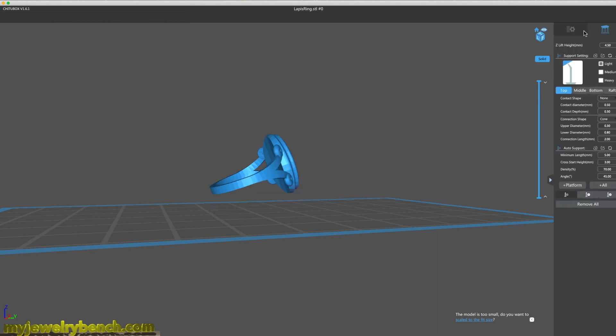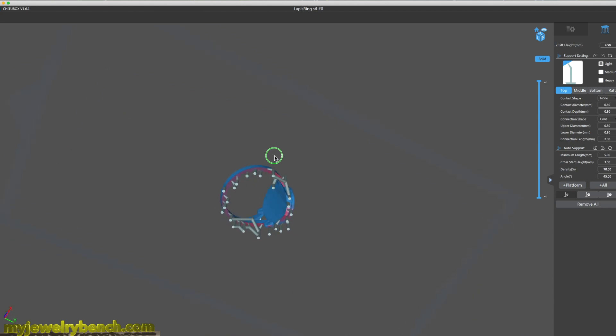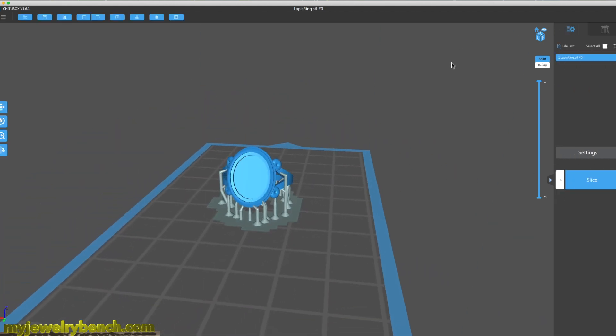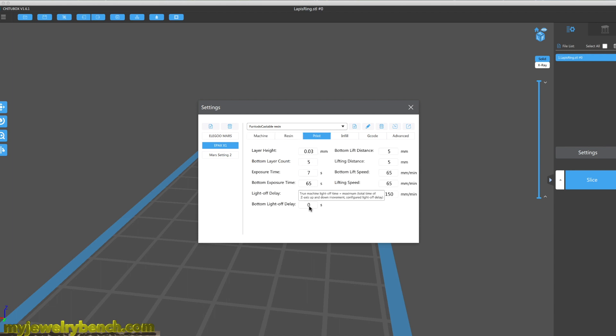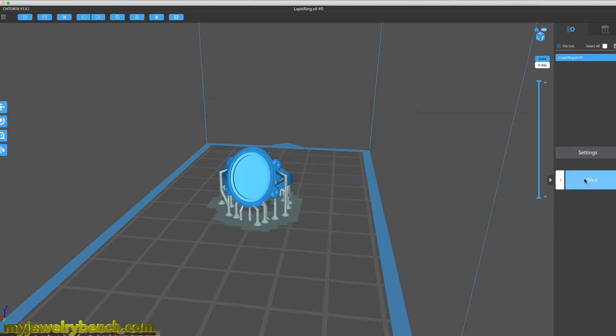I've imported the STL file into the slicer and I'm going to make sure all the supports are done. I'm going to print this at about a 40-degree angle so I know I'll get a nice even print without any weight issues. I've noticed printing on the Elegoo Mars, the Epax X1, and the Photon S that if you print at an angle — especially with jewelry items — they tend to come out a whole lot better.